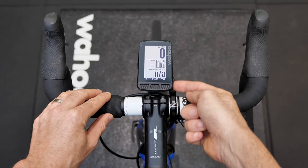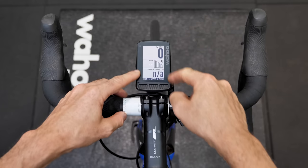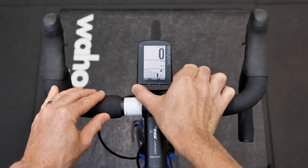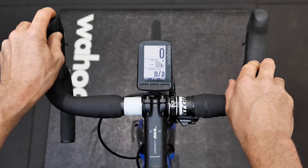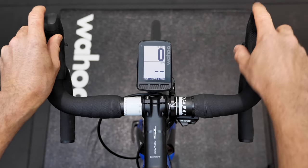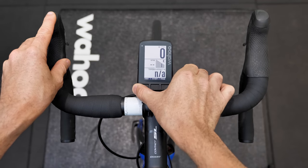Press and hold performs the same function as the side scroll buttons — up is press and hold on this side, down is press and hold on the other side. So if I want to increase or decrease whatever is on screen, I can do the same by single press and press and hold. Since I only have four pages configured, I'm only going to be able to scroll into four.